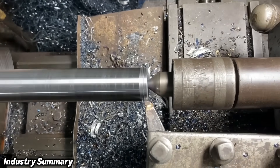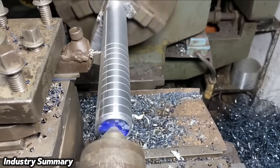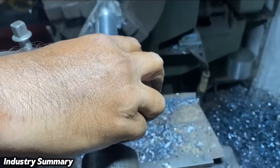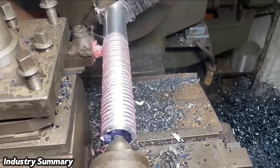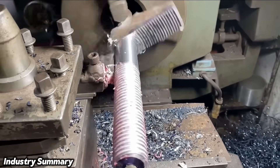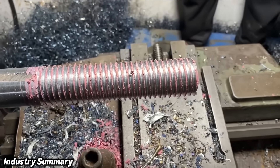The machined part is measured to reach the required thickness for threading. The threading process begins on the workpiece body, and after several repeated stages and measurements, it reaches the required size. Following multiple tests and adjustments, the threading machining process is completed.